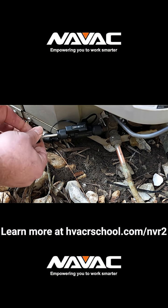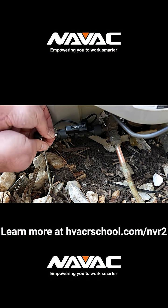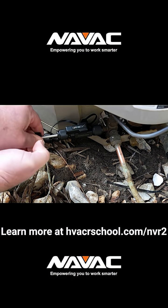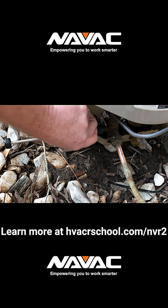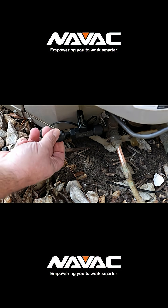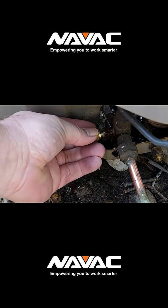You can learn more about the Navvac valve core removal tool at HVACRschool.com/NVR2, or you can pick one up at a supply house near you. And most importantly, don't forget the caps.